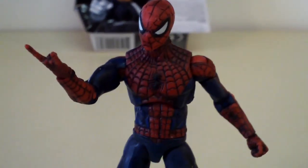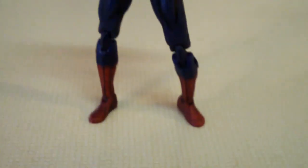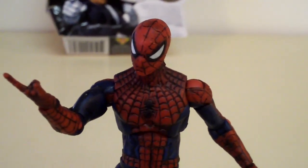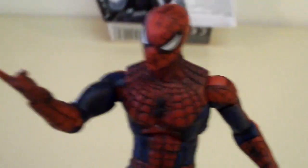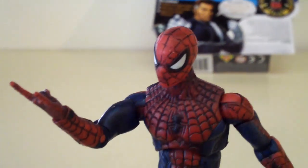As a Marvel Universe figure from Hasbro, this is not a bad Spider-Man to own. But I wish they would have included a stand with this figure, because I had trouble standing him up. If you don't have this guy in your Marvel Universe collection, I would say definitely pick him up. You can find him at Walmart, Target, Toys R Us, or online. And that's it for my video review on Marvel Universe Spider-Man.